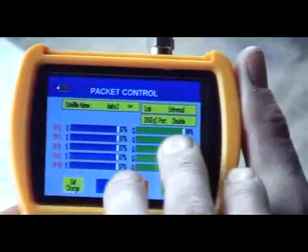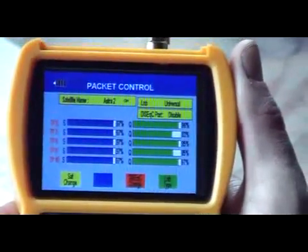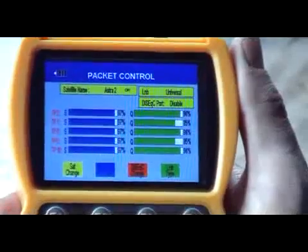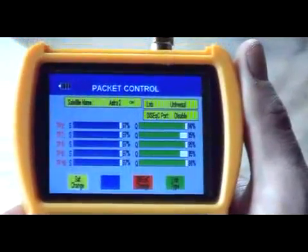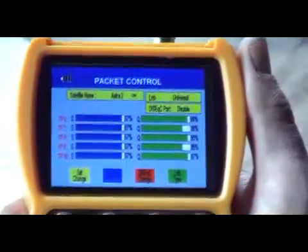Generally the signal strength is much the same but signal quality seems to vary. That'll generally come down to the fact that it could be picking up off a transponder on your bird which is close in the sky to the Astra 2, or maybe the footprint of that particular transponder is somewhat different.